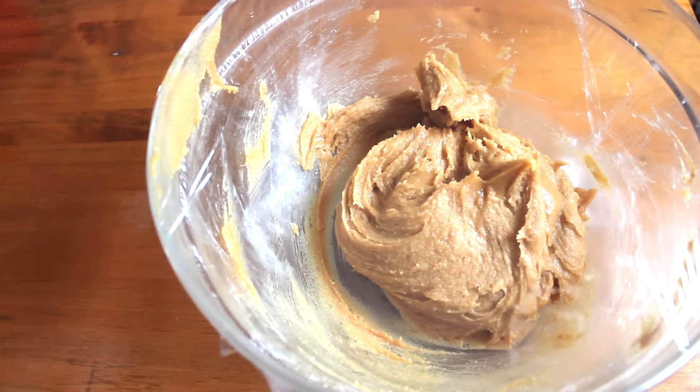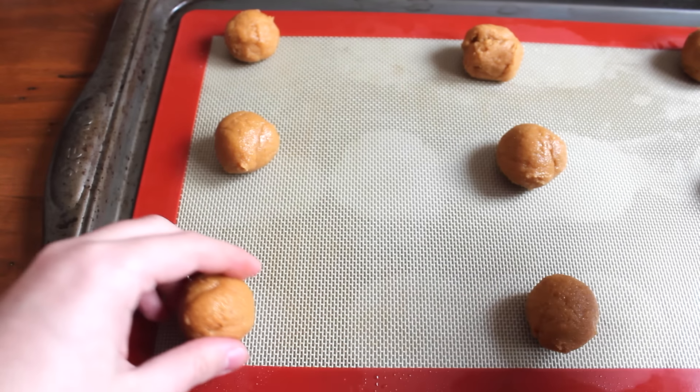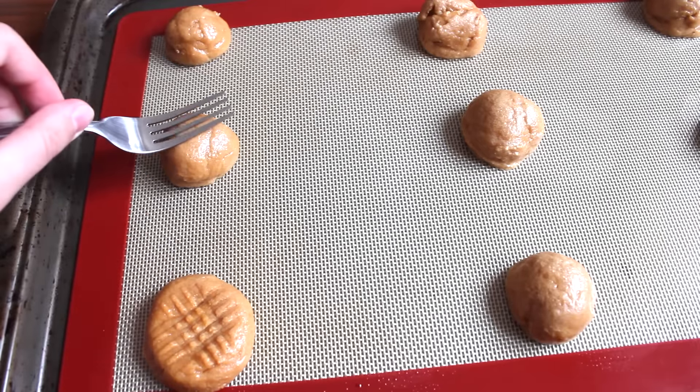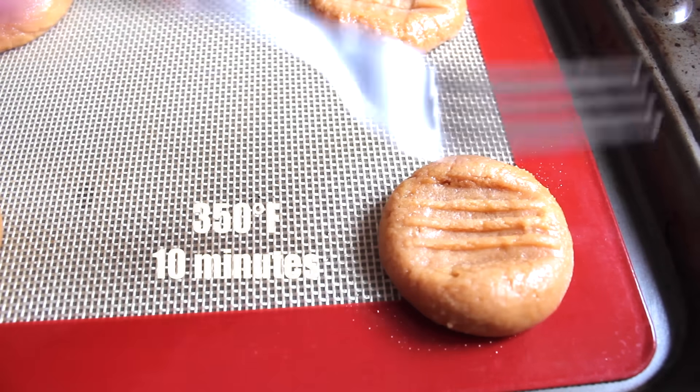Once the 45 minutes were up, I removed my cookie dough from the refrigerator and scooped out about half a tablespoon per cookie, rolled them into a ball, and placed them onto my silicone baking mat. I took a fork and gently pressed down on each cookie, then placed them in the oven at 350°F for 10 minutes.